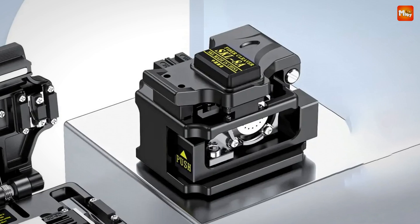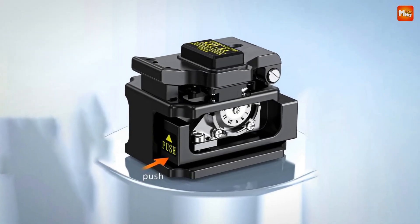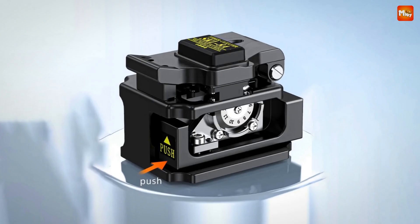Pros: precision cutting, cold weather performance, durability, and 3-in-1 fixture. Cons: blade durability.